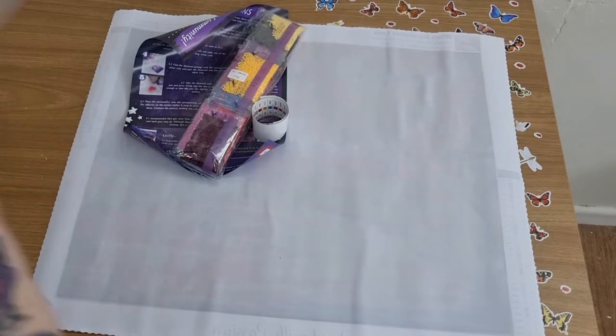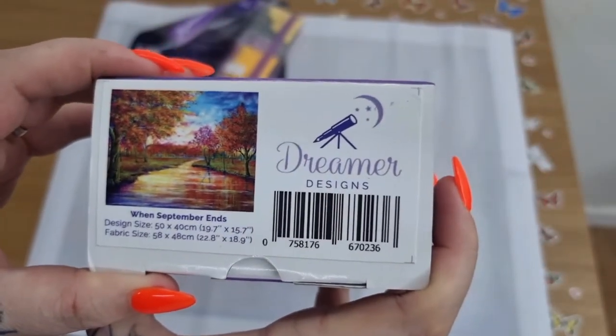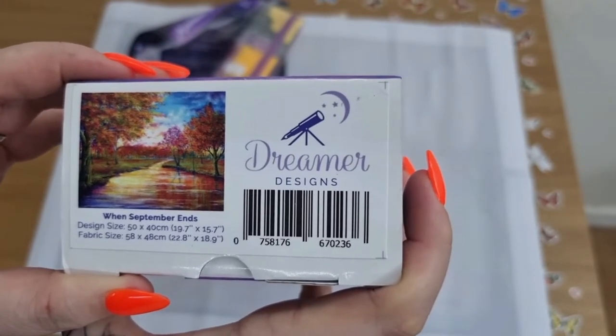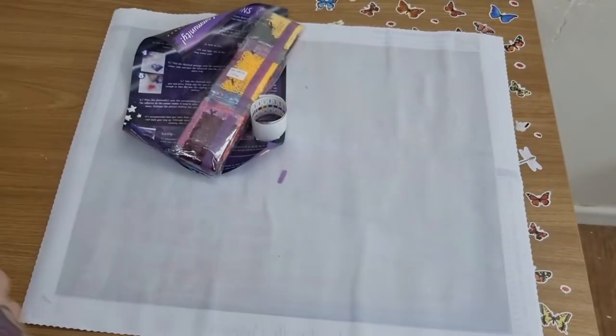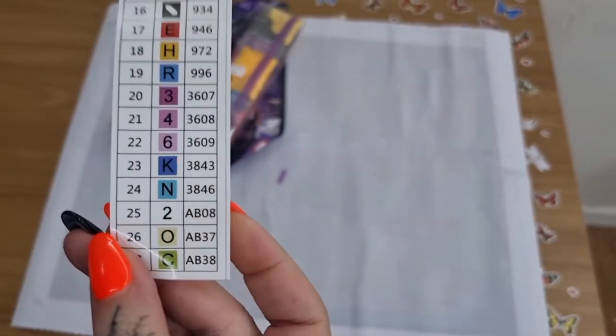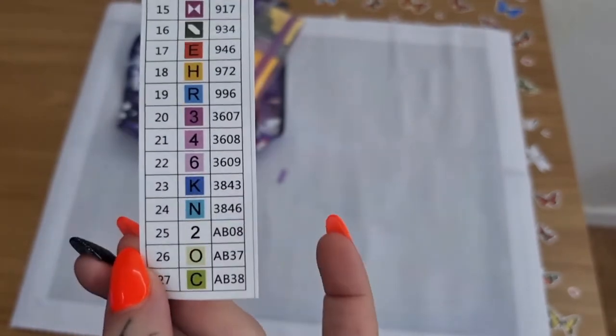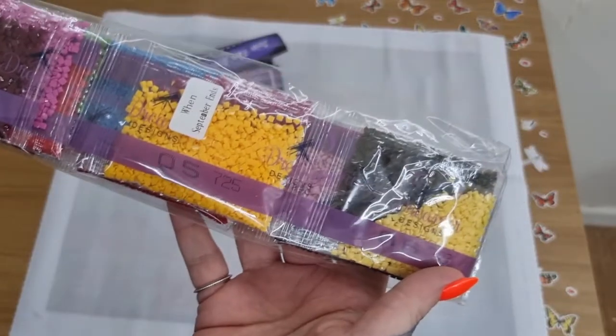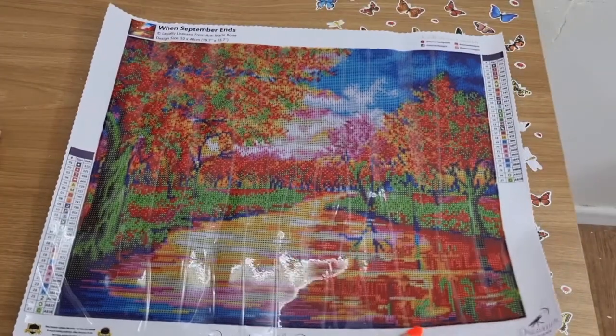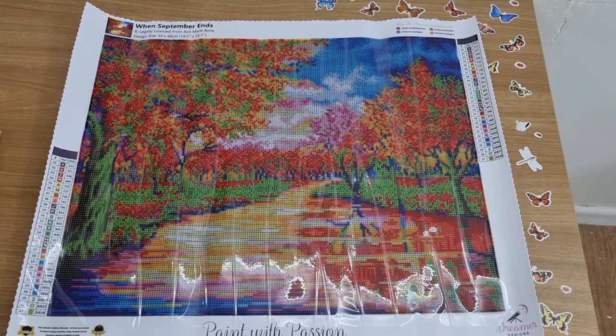You're wondering what canvas it is — it is 'When September Ends' and it's a 50 by 40. The artist on here — just have to have a look on the canvas. Here's your sticker thing. This one has three ABs with 27 colors. I'll definitely do this next year. Here's the drills — it is a square dimension. The leaflet. And here's the canvas, and this is from Anne-Marie Bone.